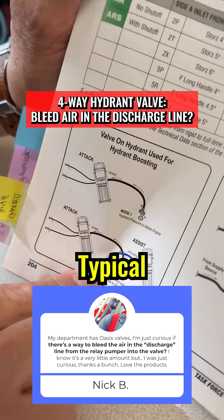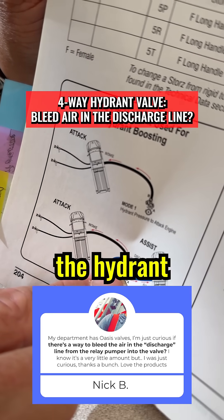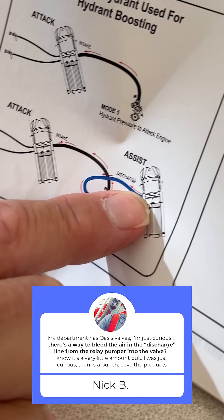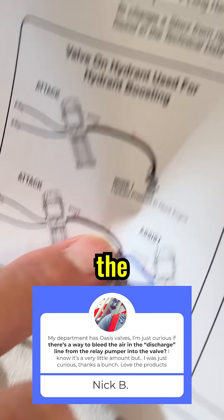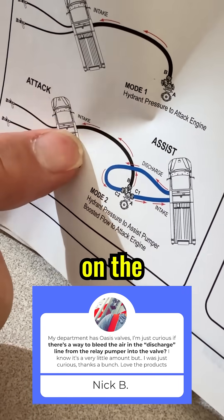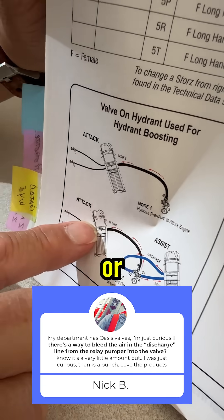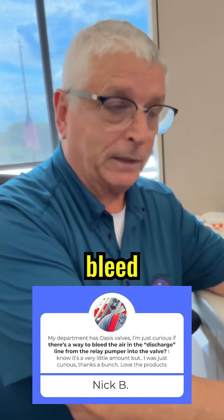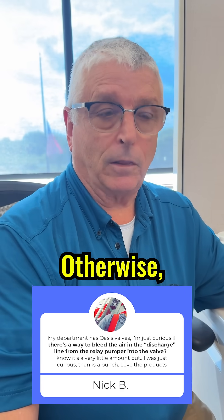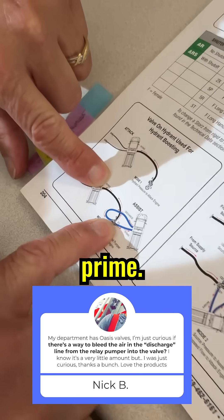In a typical situation where a pumper is boosting pressure from the hydrant through the oasis valve, there's no way to relieve the water in the hose length to the engine. On the oasis, you should rely on the intake valve on the intake side of the pump on your forward or attack vehicle to bleed off the air from the normal bleeder in the valve. Otherwise you could cavitate the pump and lose your prime.